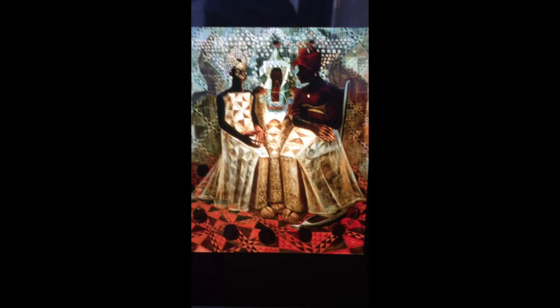The reason that this painting is hanging up in the museum is not only that it's visually pleasing but it shows certain aspects of African culture.